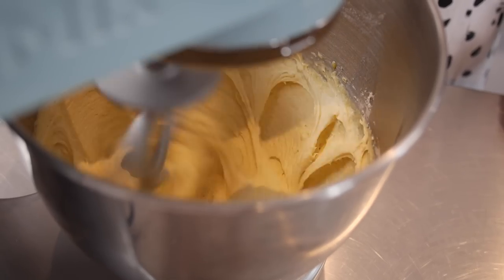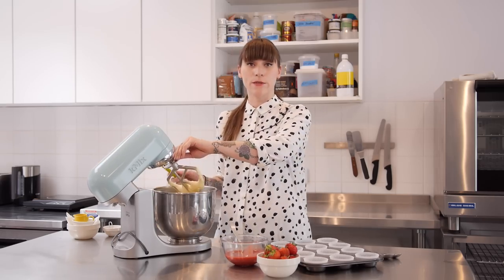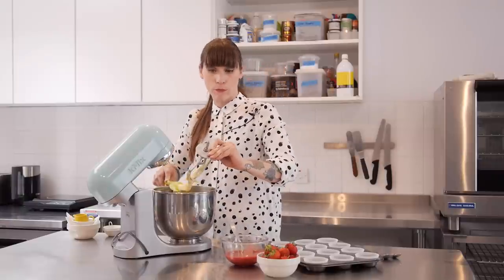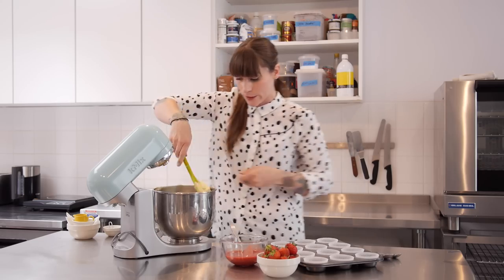Turn that up to a medium speed and beat it for about a minute. That's looking pretty good, so now it's time to get the strawberries in there. I'm not going to mix them in completely — I'm going to ripple them through the sponge. That way it won't change the consistency of my batter and I'll get loads of lovely jammy pockets throughout my sponge.